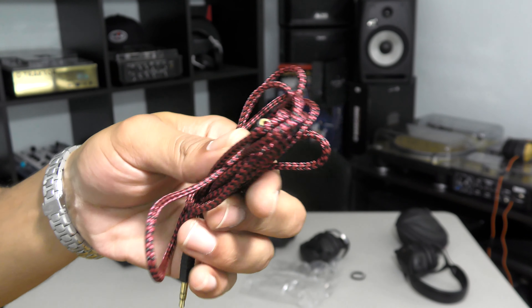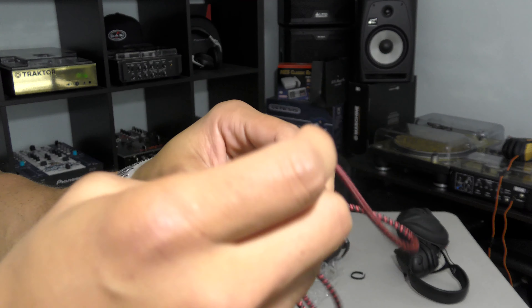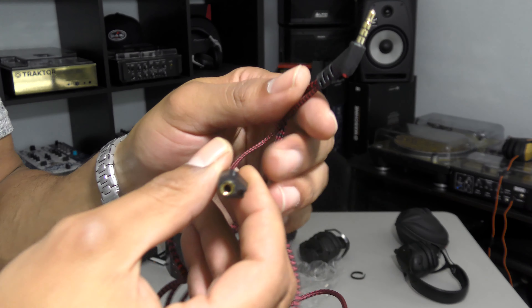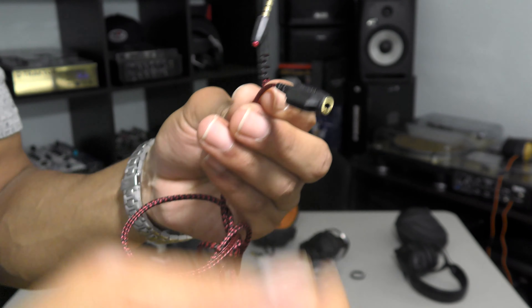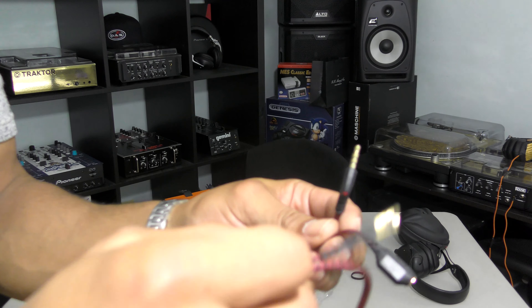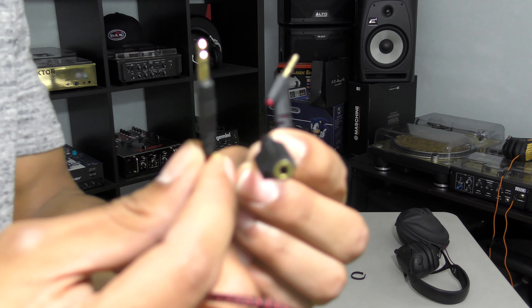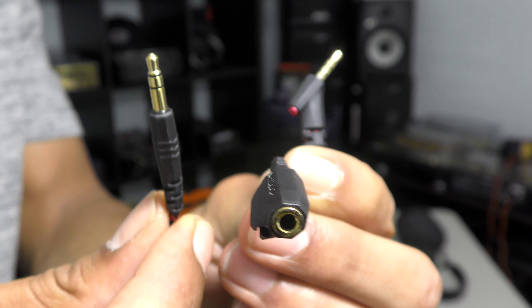Also in the box is a longer braided woven cable. It also includes a share-play feature, meaning that you can plug in an additional headphone into this wire so that way you guys can share the same playback you're currently playing. It's a really, really long cable that's good to have in the package.